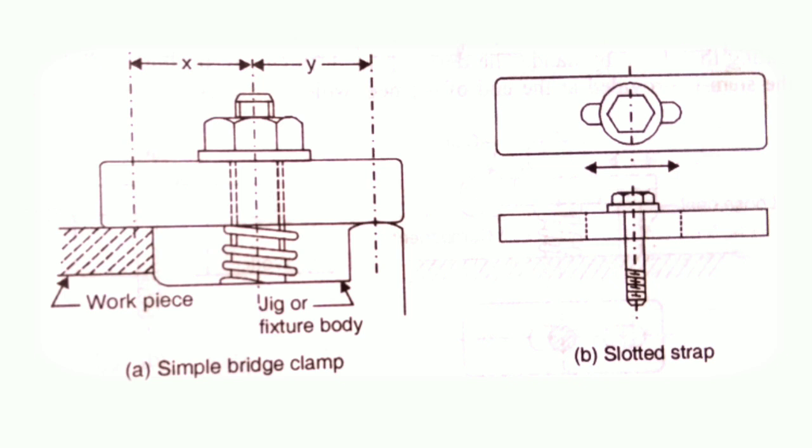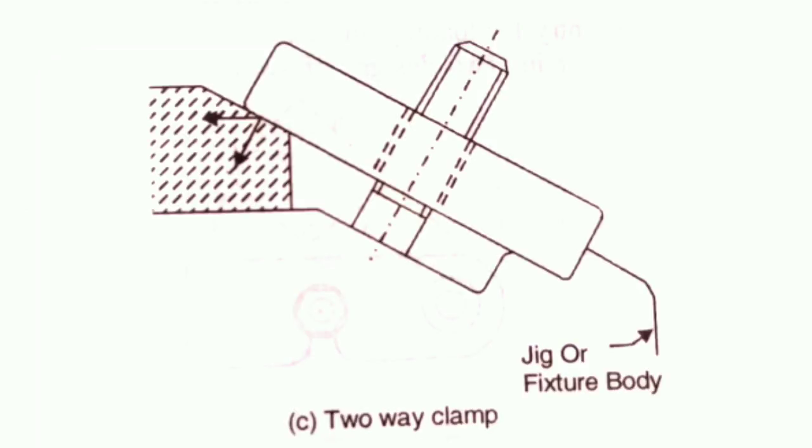Figure B shows a slotted strap. To avoid complete removal of the nut every time a workpiece is changed, the clamp may be slotted to draw it back. A two-way clamping can also be obtained by the bridge clamp as shown in this figure.